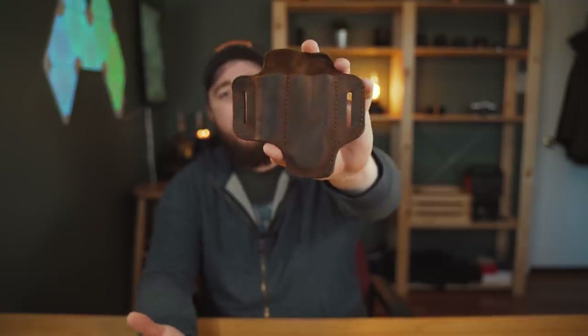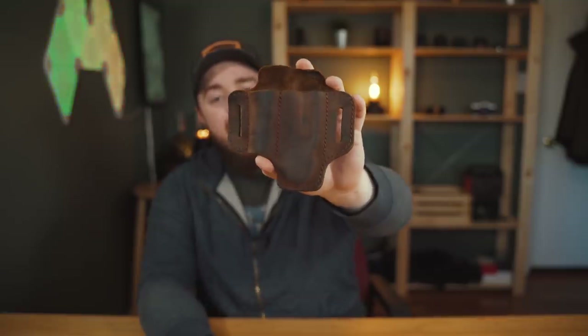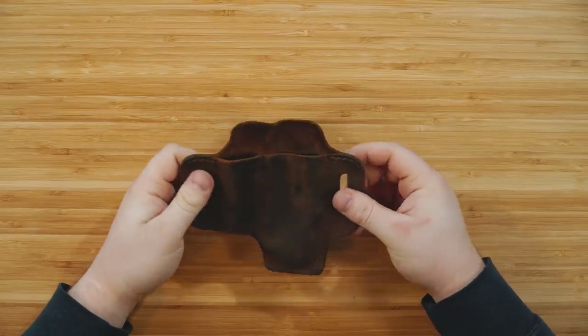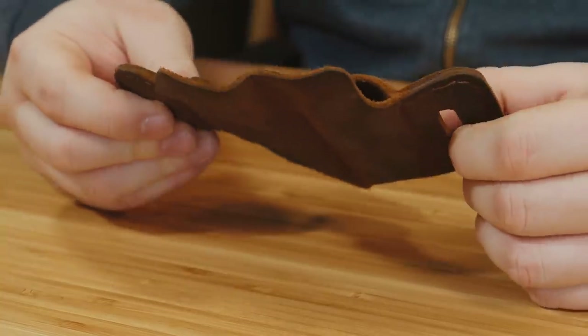I've had people make fun of me for wearing it. I've had people ask where they can get one themselves. I've had a lot of people very interested in these — it's a polarizing object but I really enjoy it, and this video is all about what this is, what it features, all the different versions of it, and how you can get one yourself.